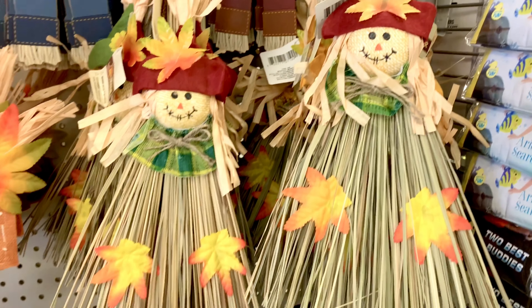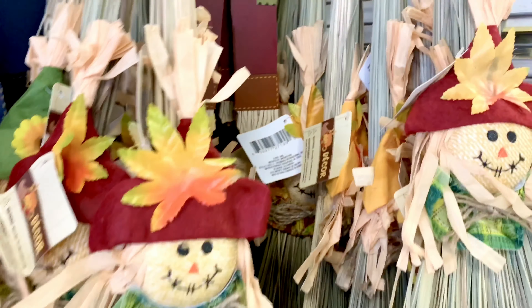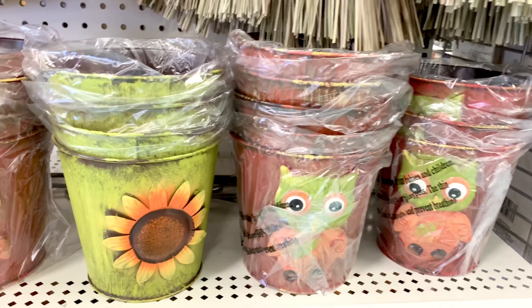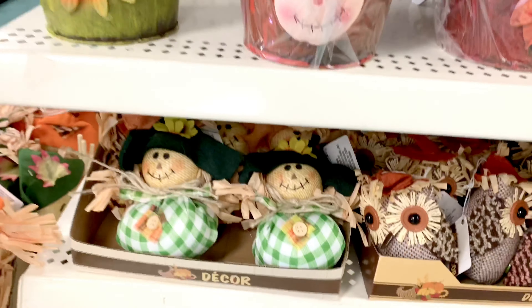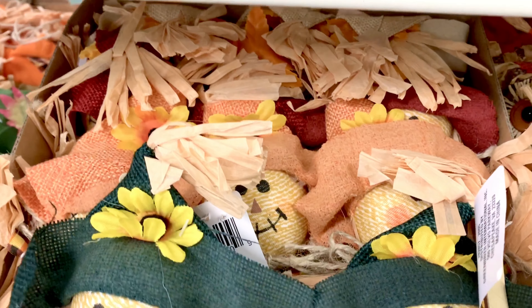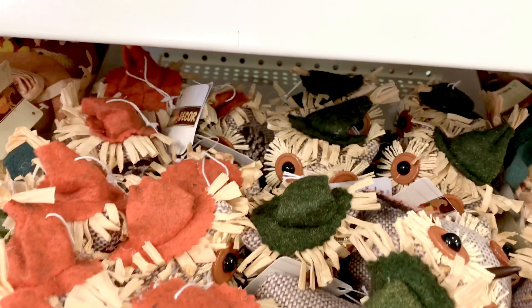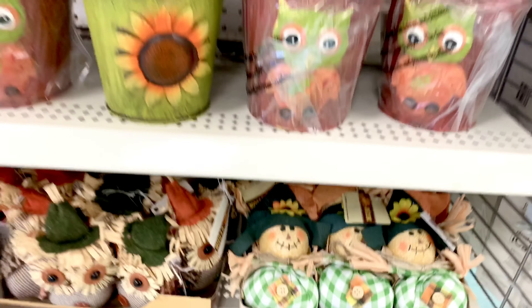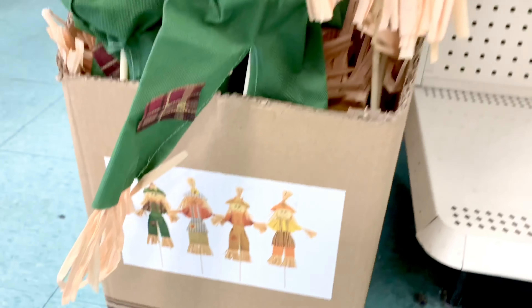These look like brooms with a red hat, green hat, yellow hat, and orange hat. Then they have buckets with owls, sunflowers, and scarecrow designs, and little stuffies — scarecrows with different color hats: red, orange, and green. There are also owls with green and orange hats, and more scarecrows. So cute!